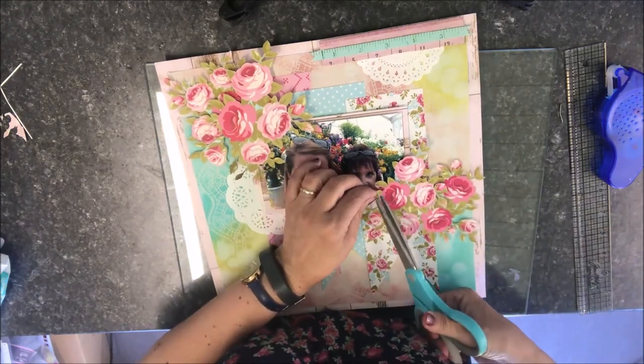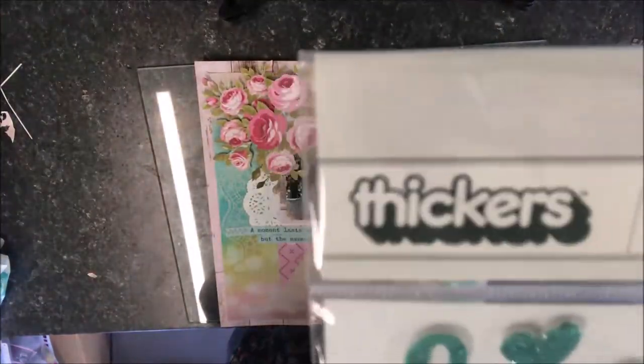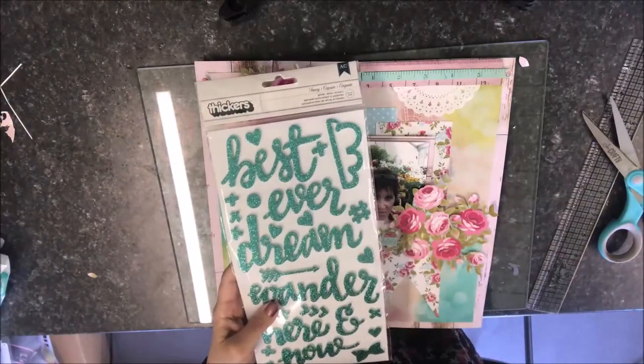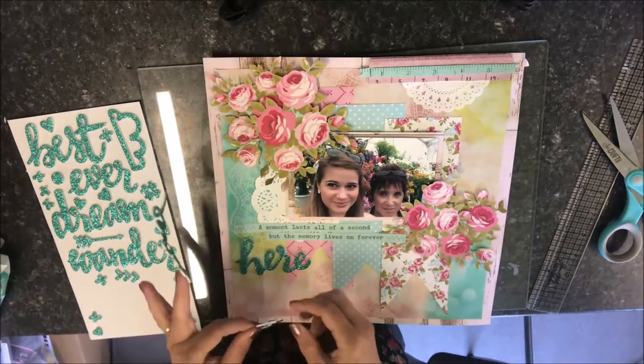I had to snip one of the leaves off because it was overlapping the photograph too far. These are the thickers that I used — they are called Fancy and they are a lovely turquoise on one side and silver on the other. From the thickers I added the title 'here and now'.